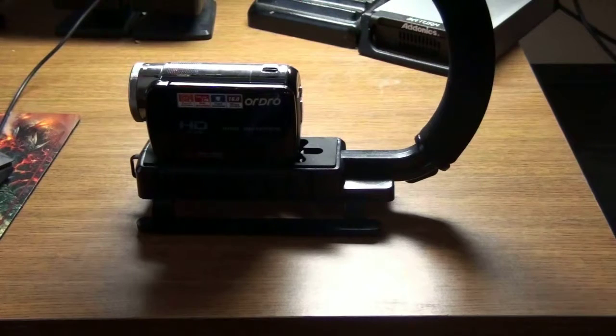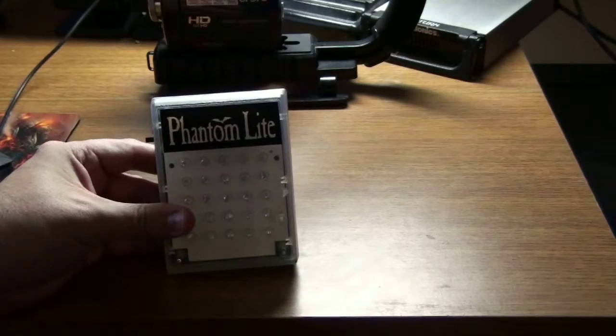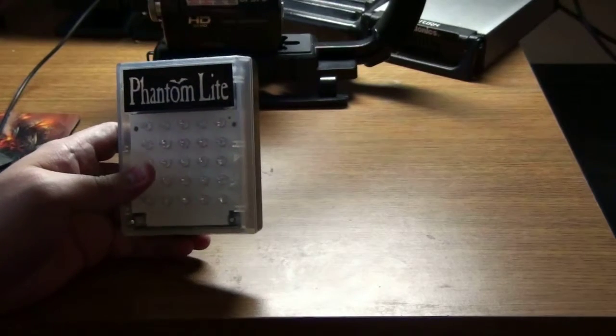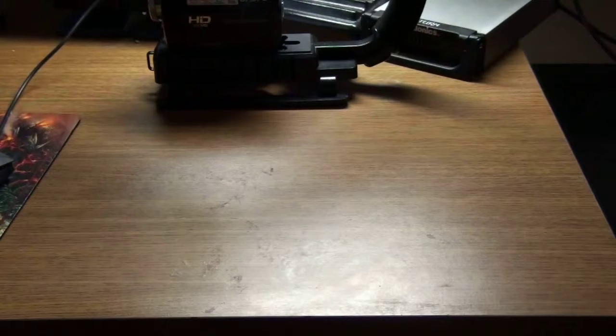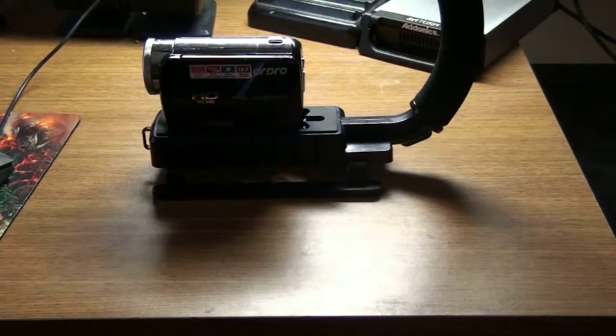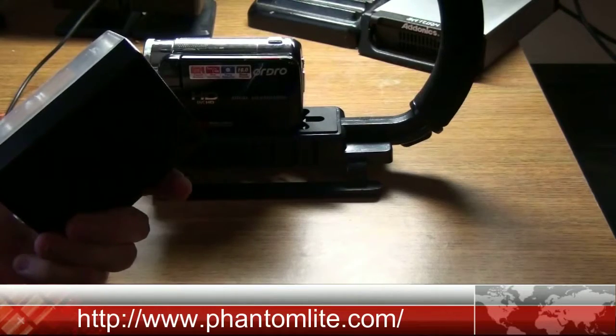I can mount my phantom light to it. Anybody that's done work in the field before recognizes phantom light. Now, this is not a full spectrum LED lamp — this is actually infrared. The best thing about the camera itself is that it switches between full spectrum and IR depending on the light source, or even back to regular light. You always have that purple tint because it is full spectrum. You can get phantom light at phantomlight.com — I'll put the link down below. This is roughly about $54.